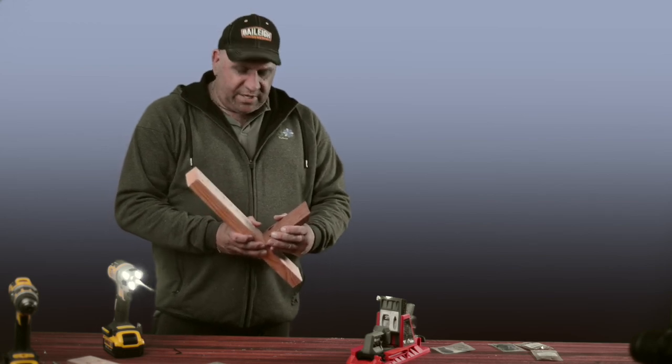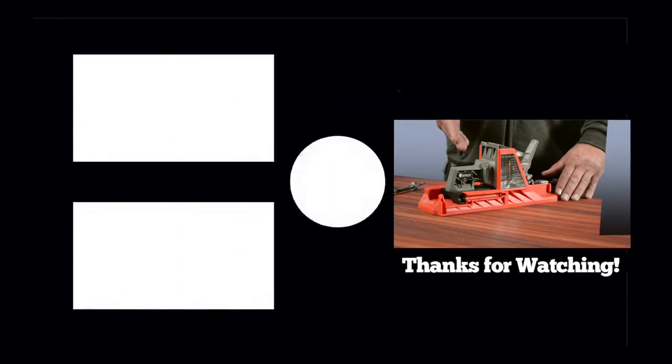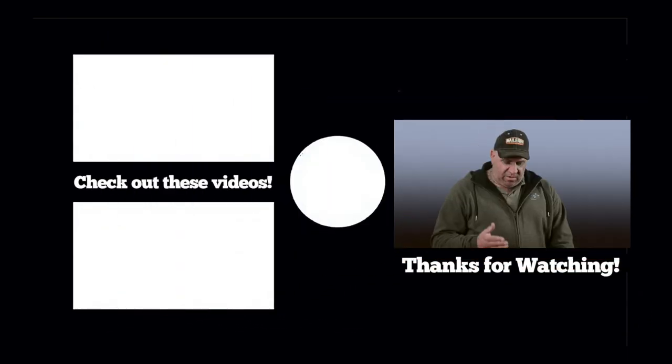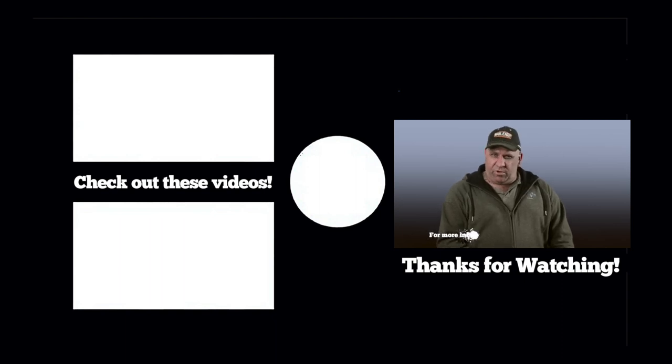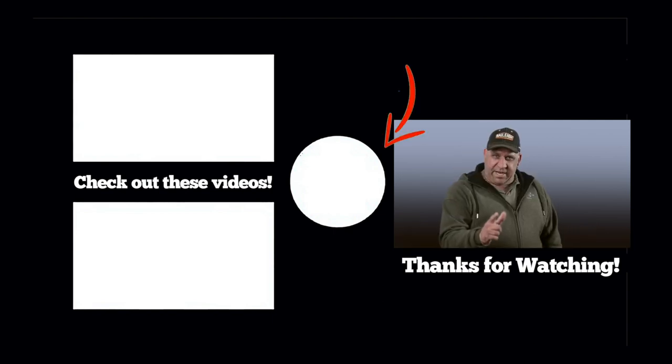And there you have it — a solid joint that's bound to last for a long, long time. That's been a demonstration of the Armatool self-adjusting pocket hole jig. I've fallen in love with it and I'm sure you will as well. For any more information, go to the links below, and don't forget to subscribe. Catch us next time!